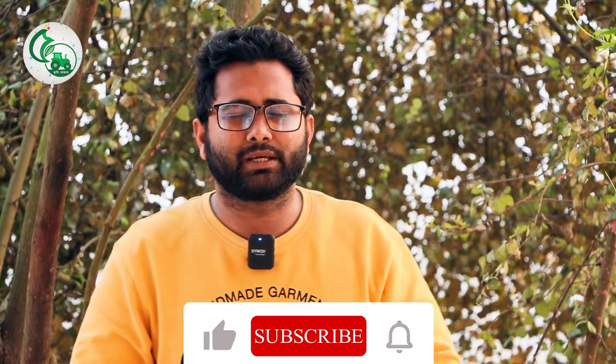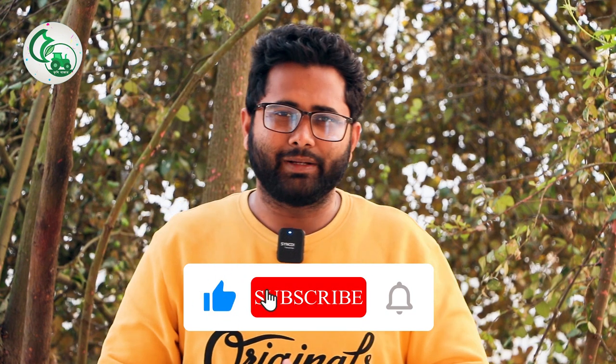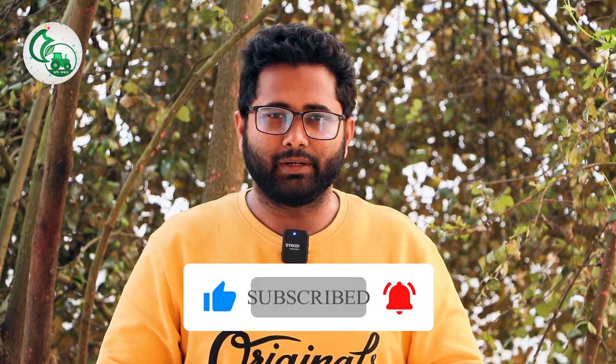Thank you for your support. Share the video, like, comment, subscribe, and follow our page. Thank you for your support.